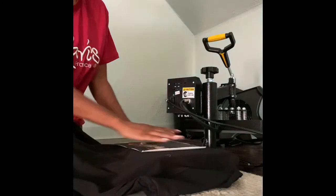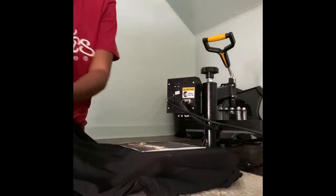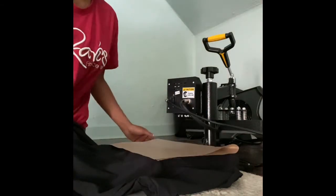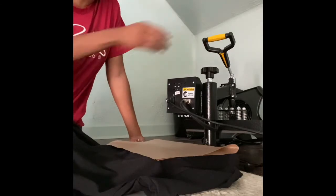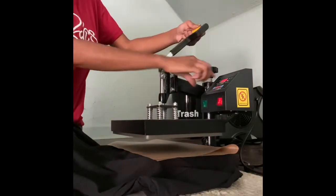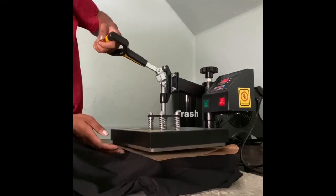Making sure placement is key — you want to make sure your placement is always where you want it. This is where you get your parchment paper, which you can get off Amazon. You can also cut it to save more, and it goes a long way.